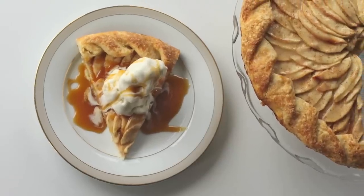Hi guys, it's Sog here. In this video, I'm going to show you guys how to make my rustic apple tart. And this is one of the many, many reasons why I love fall.